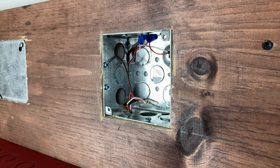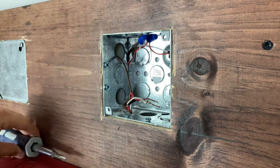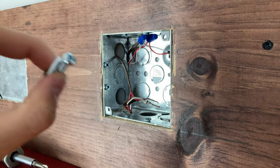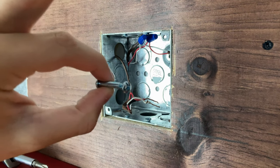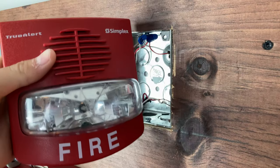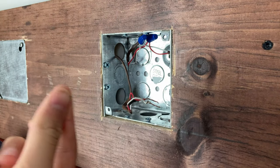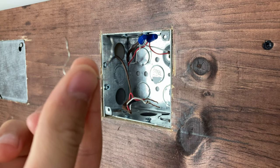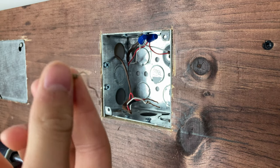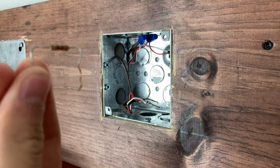Alright, so here are the things you're going to need for this project. First up, you're going to need a screwdriver — a Phillips head. Next, you're going to need two screws to screw it in. You're going to need, obviously, the alarm itself and your wires and backbox already.